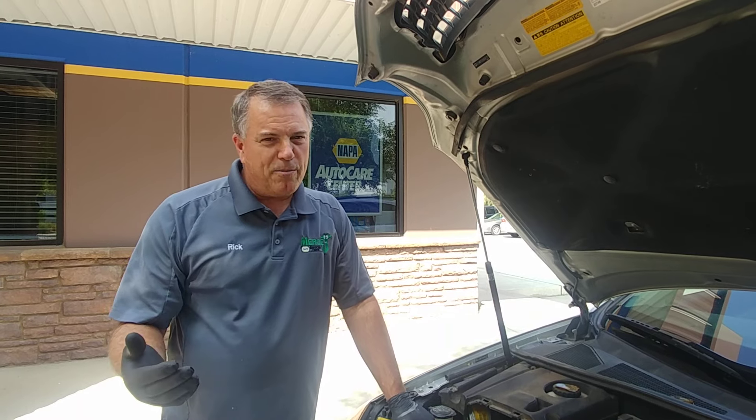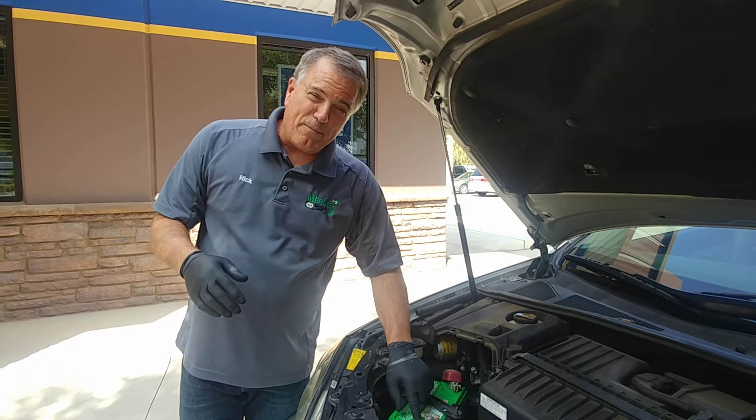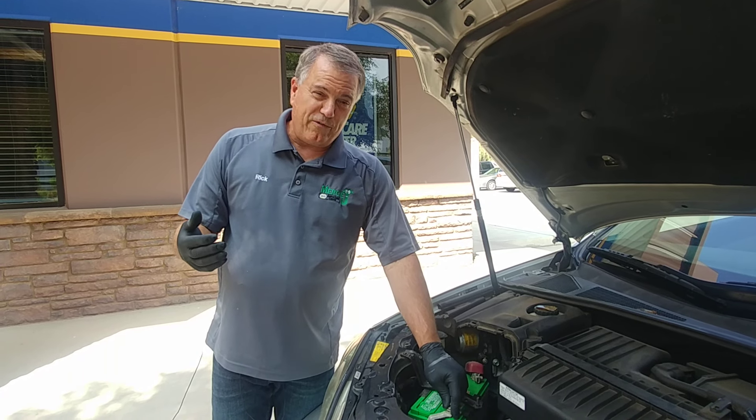Now oftentimes you're going to go to an auto parts store and they're going to sell you those little felt pads to try to protect that. I'm going to tell you right now, they cause more grief than anything else.